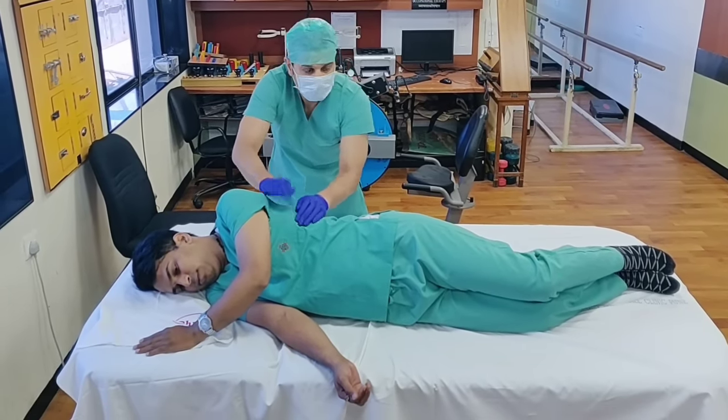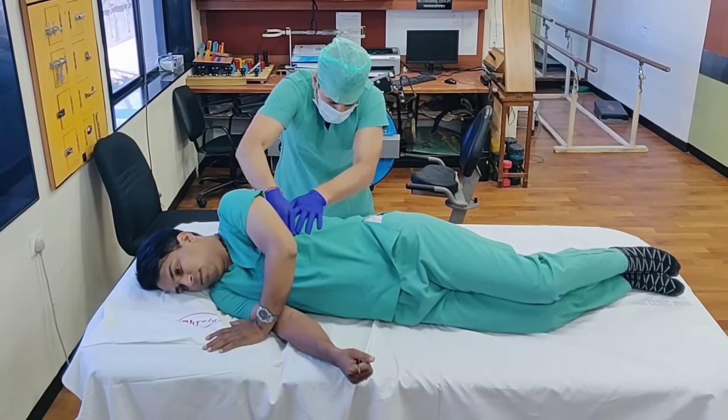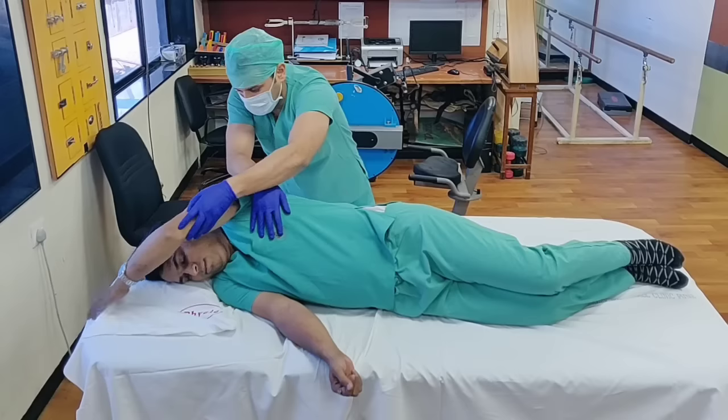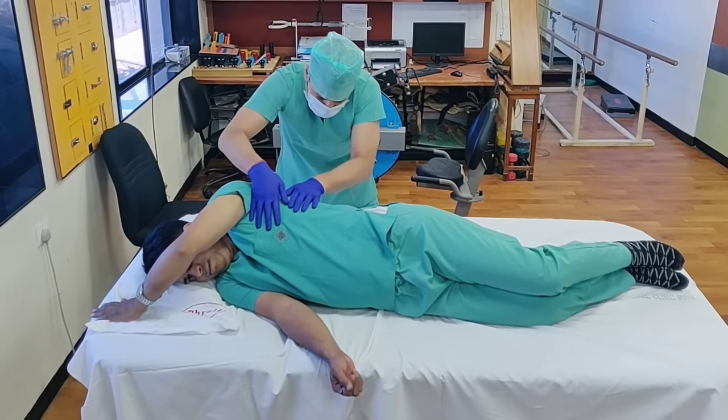Dr. Akshay, can you please show the vibration again — maybe people will not be able to do it. So what I am doing is I am contracting the muscles and mobilizing the secretions toward the central region.